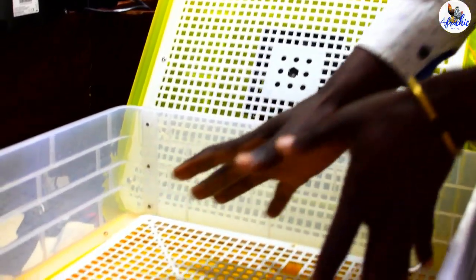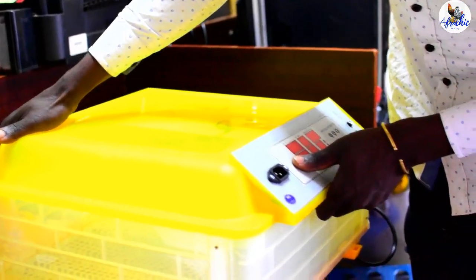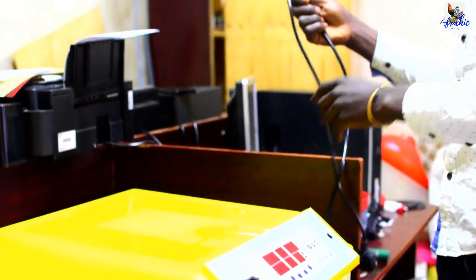So your eggs will be spread here. Then you will cover it gently like that, and connect it to the power source. Then put it on.